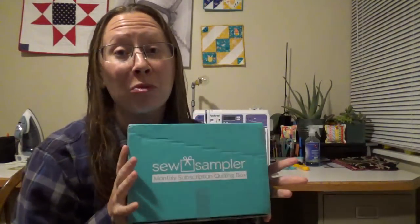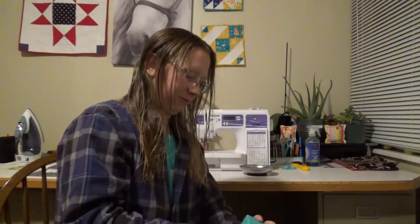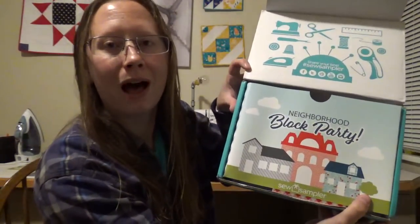Hey everybody, this is Kristen and I've got your June 2018 Sew Sampler here with me today. Last month's box was amazing, I simply loved it, so I cannot wait to see what we have this month. Let's take a look — I can get the box open. This is a neighborhood block party box.